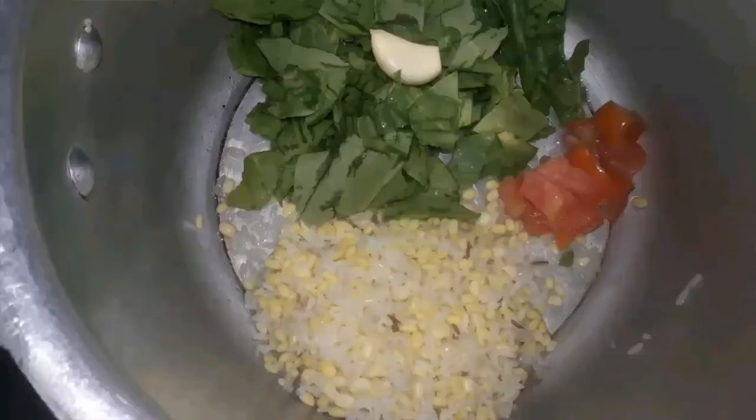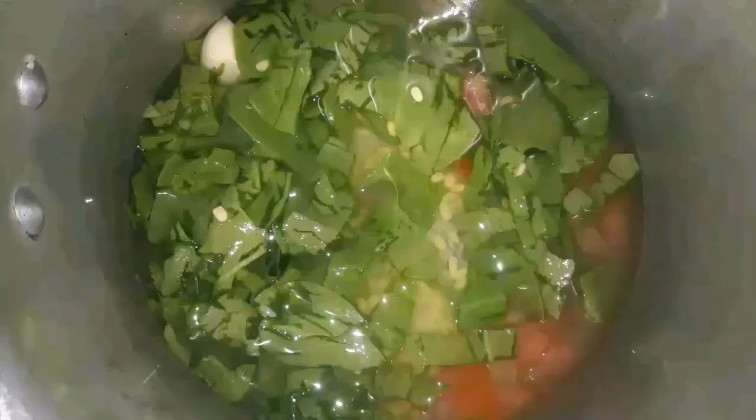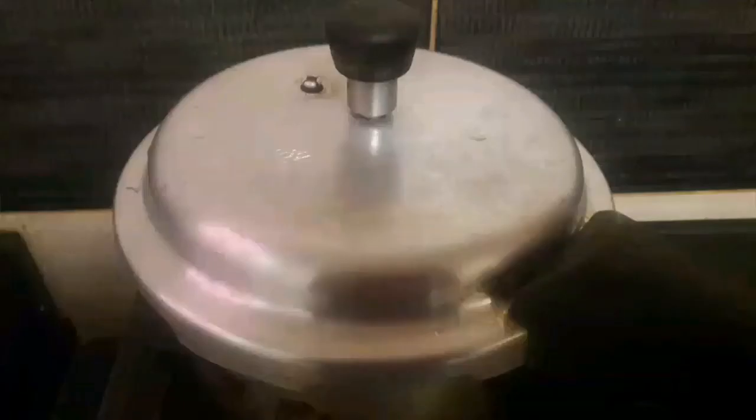In a pressure cooker, add all the ingredients together. Add 2 cups of water — if you want, you can add turmeric powder too. Close the lid and cook for 5-6 whistles.